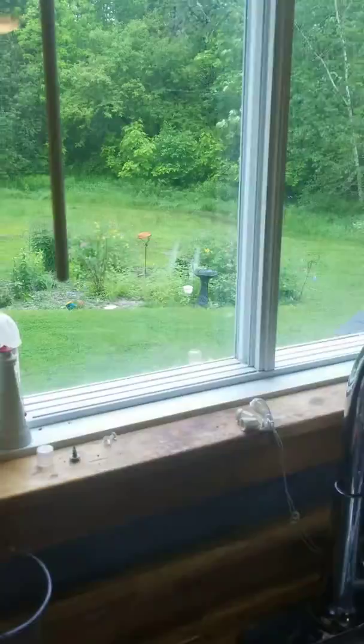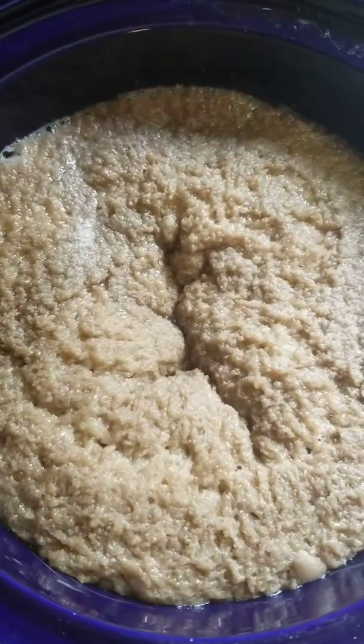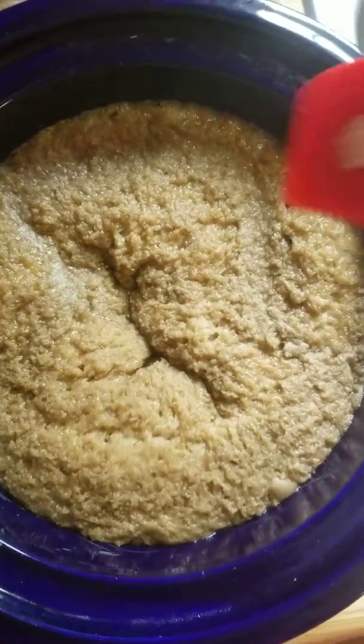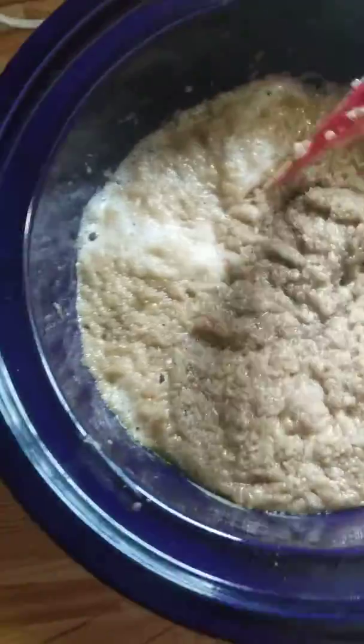It's raining outside. Let's stir. Oh, look at that — nice!